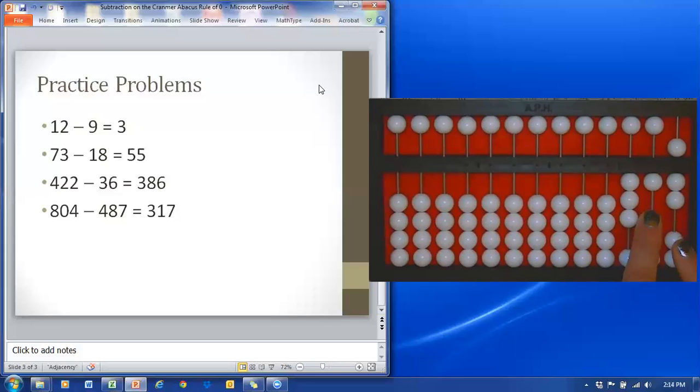Notice my answer of 317 — 804 minus 487 is 317. In our next video, we will look at the rule of fifty and the rule of double zero.